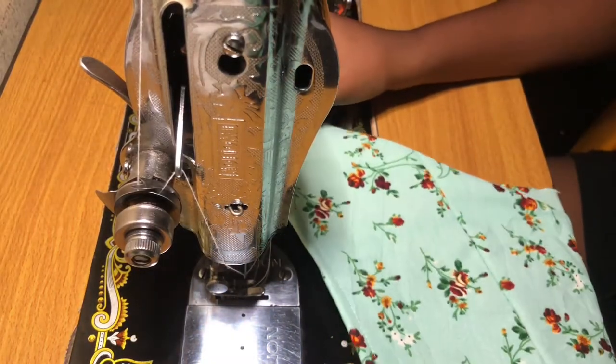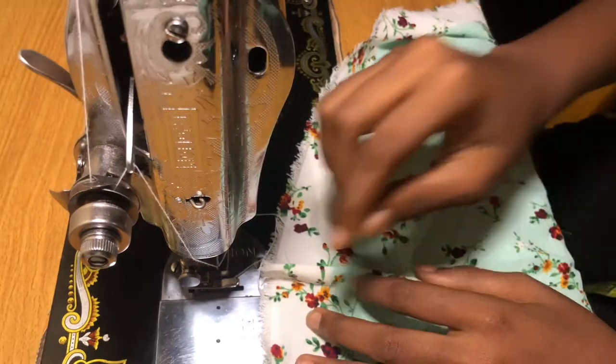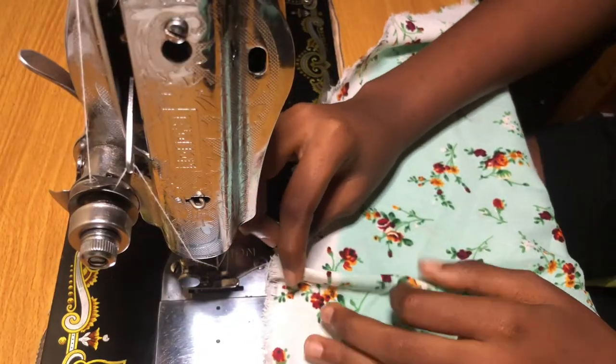Now you should be having something like this. You're going to press it down with your finger and sew a straight stitch.